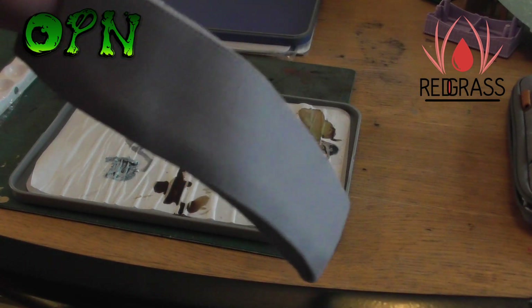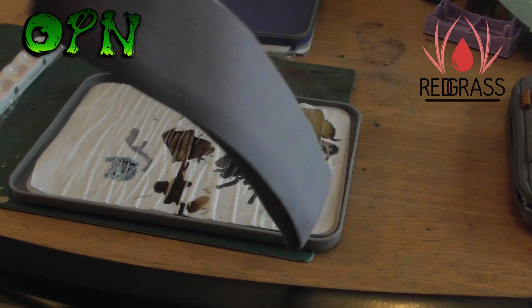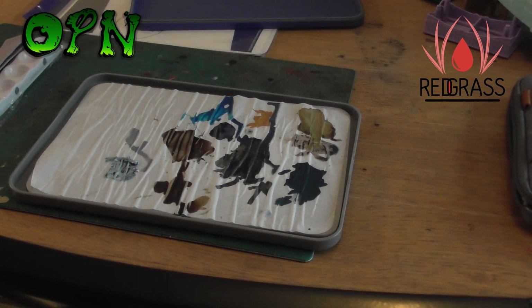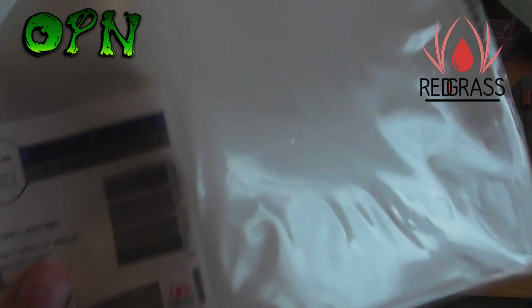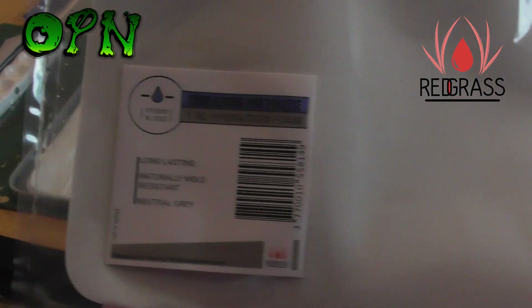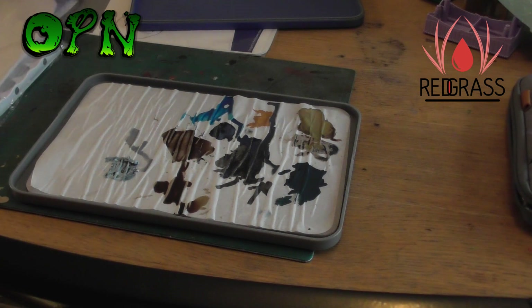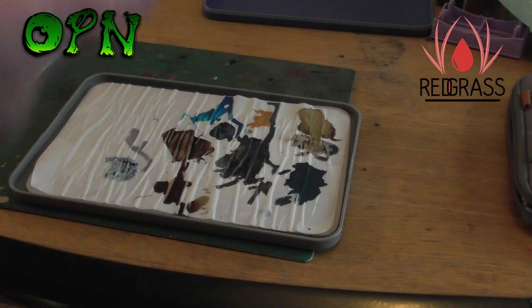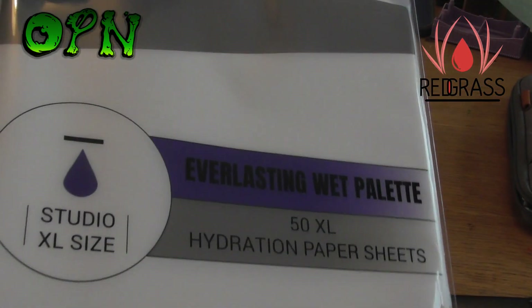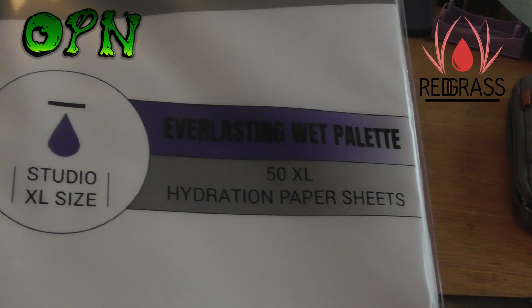It also comes with a band that you can put around the wet palette and travel around with. I really could not go back to a standard palette, and I want to thank Red Grass Games for introducing me to a decent wet palette.